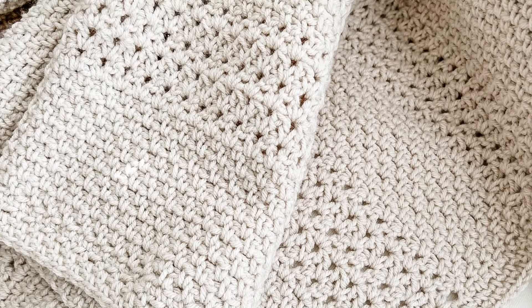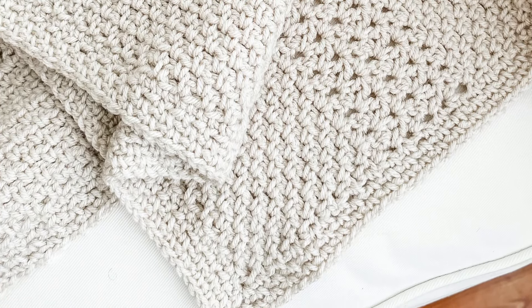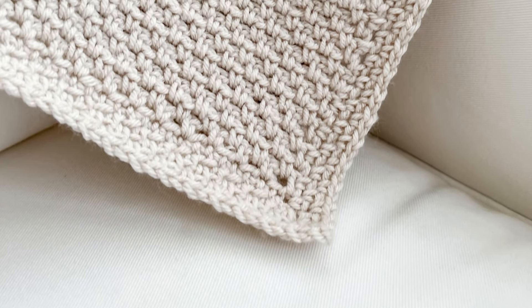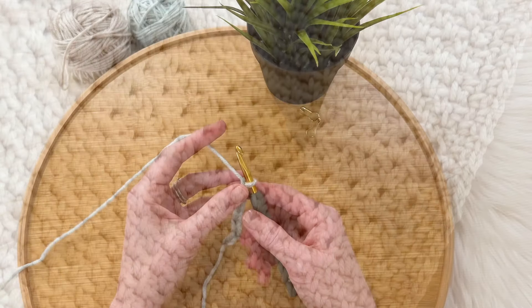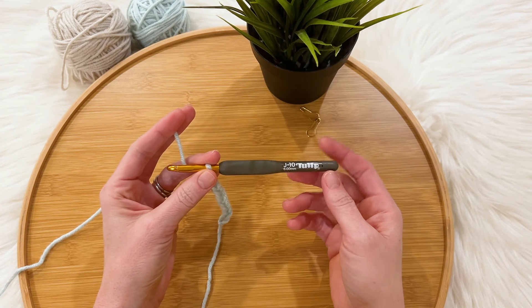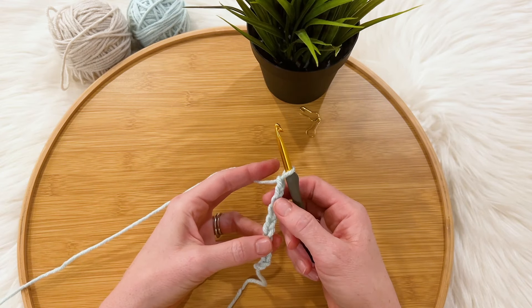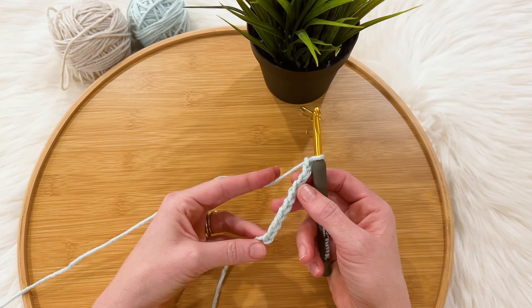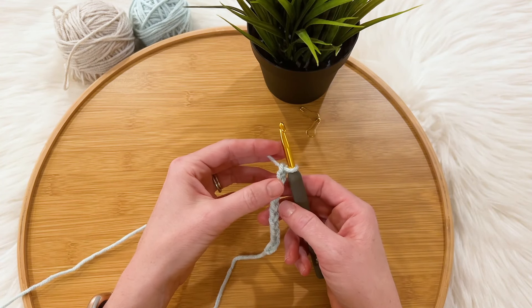Hi, this is Lauren from Daisy Cottage Designs and I'm here with a video tutorial for you today on the pattern that you see on your screen. This is a new blanket pattern on the Daisy Cottage Designs website as well as in my Etsy shop. I will provide links in the description below to the written pattern, and you're going to need a J crochet hook and some worsted weight yarn. I'm using Hobby Lobby yarn in the shade Glacier for this swatch and the shade Linen for the full size blanket.